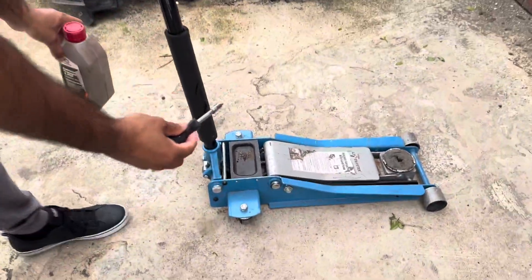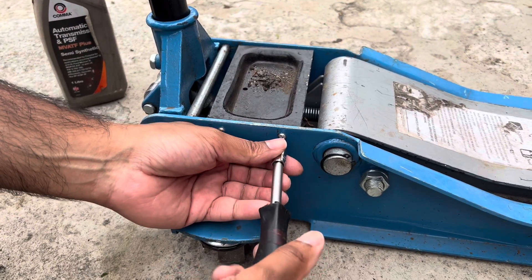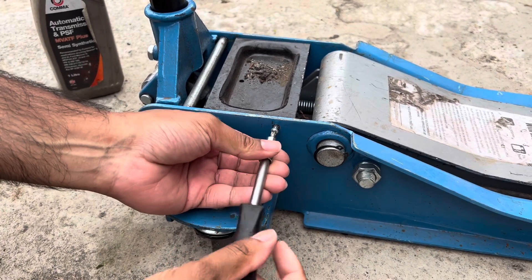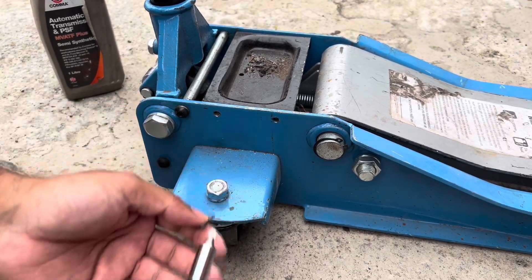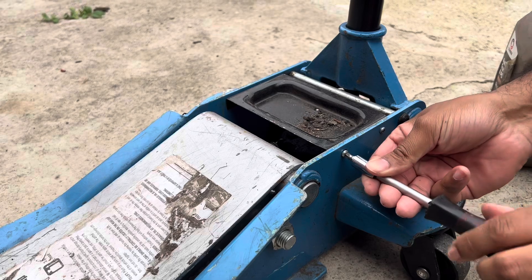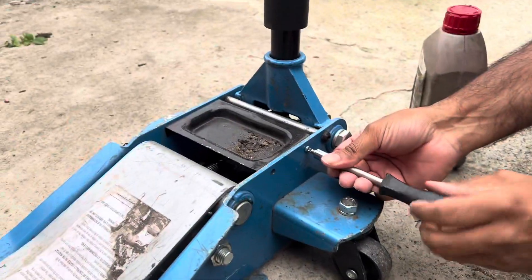The first thing you want to do is take off the cover. You've got two Philips screws on this side and two Philips screws on the outside. Take the cover off — it'll be relatively easy. Come around the other side and you've got the same screws on that side. Take all four Philips screws off.